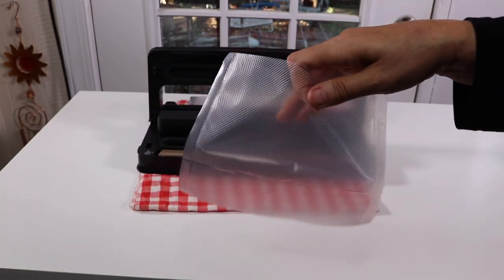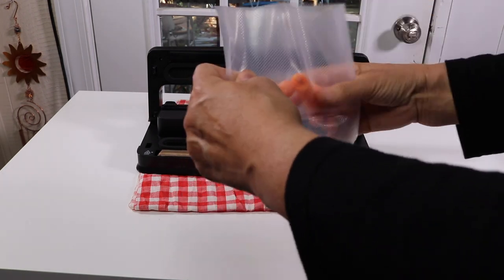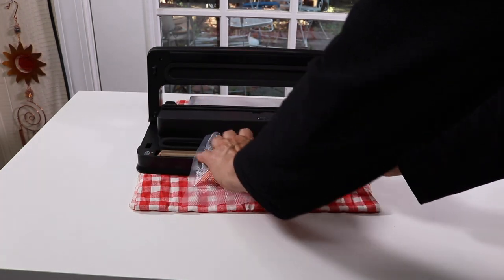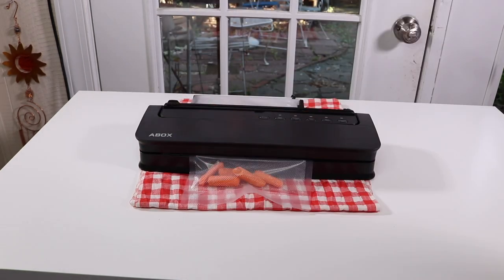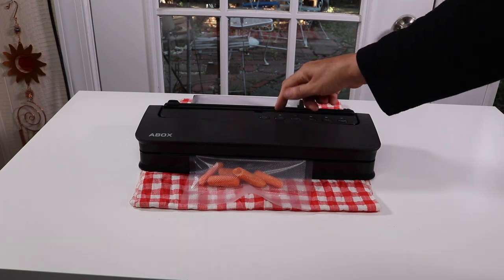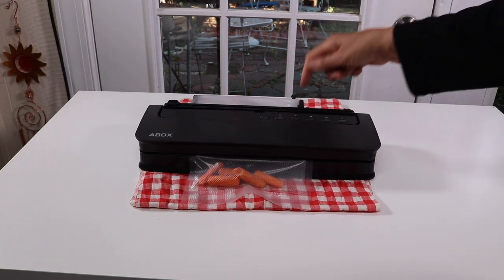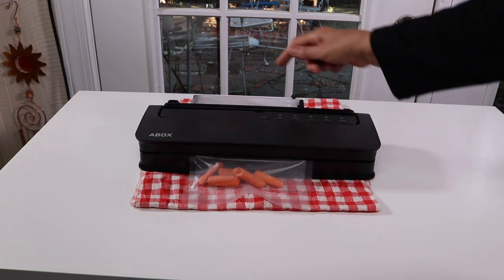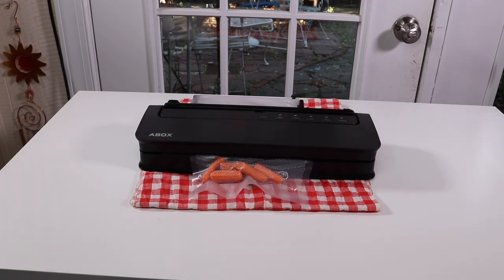Now it's ready to put some food in it. I have some carrots — let's try it out. I only have a couple of carrots so I don't need a big bag. Lay this down, close it, lock it. This is going to be wet — if it's dry you get a green light; for wet go for the red light. This is a normal vac; if it were bread I'd go for soft vac. Hitting it now — it's going to suck out the air and seal it.